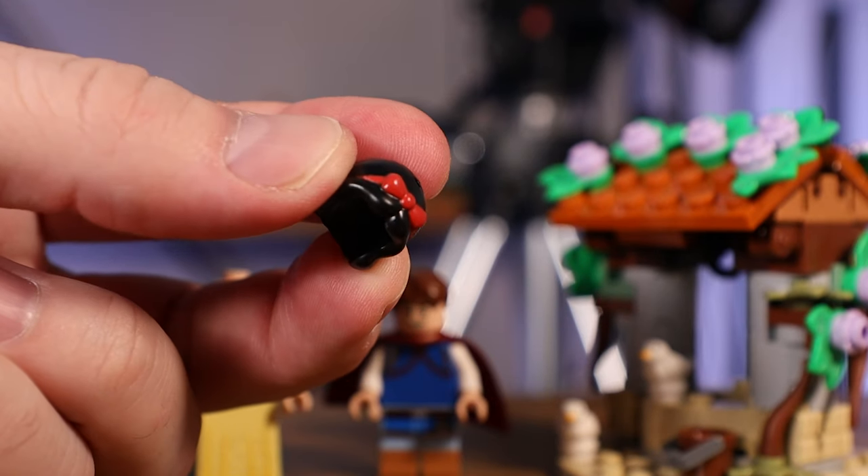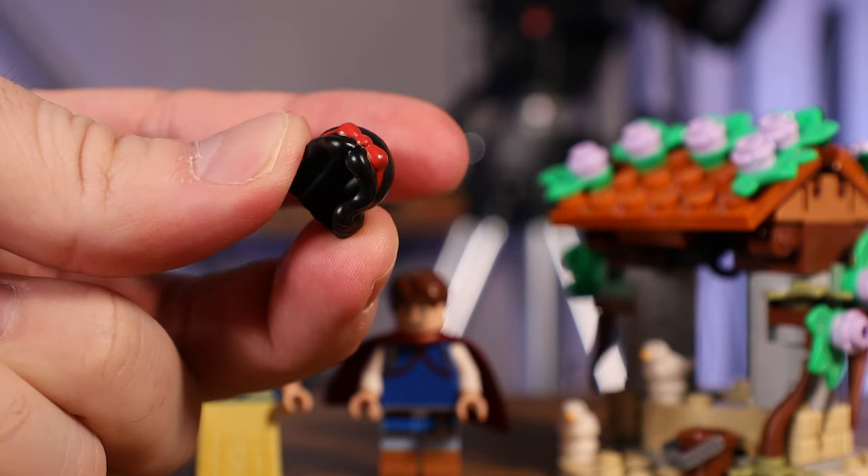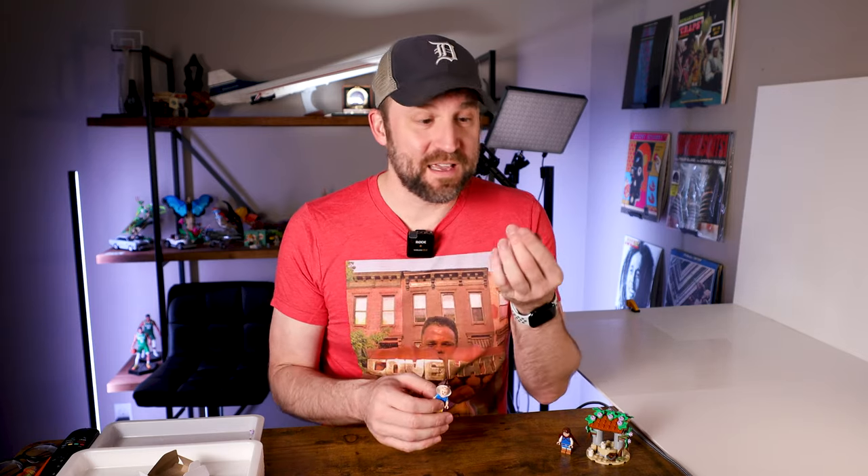One thing I did want to point out is that Snow White's minifigure — her hairpiece is made out of rubber. It's just a rubber piece, and I've never seen that before. Usually it's hard plastic. I'm not sure if this is a new thing or something they've done in other sets, but it's definitely not in any of the minifigures that I have. So if you guys know of other minifigures or sets where they give people rubber hairpieces, definitely let me know below.